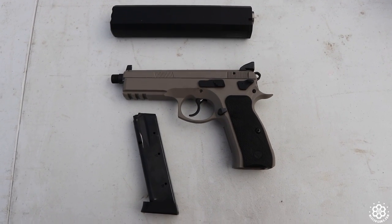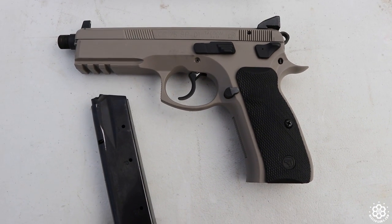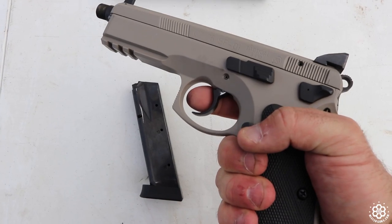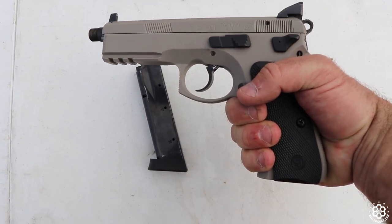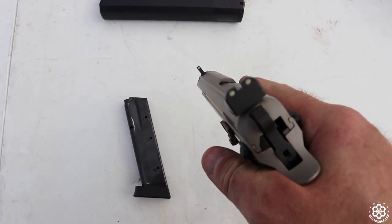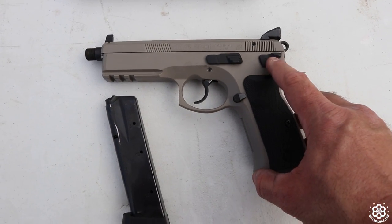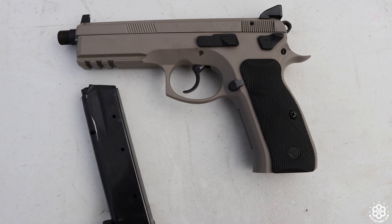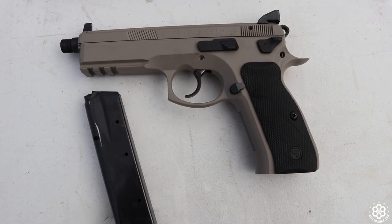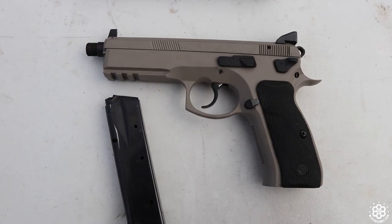Here's what we are running today. This is the CZ 75 SP01 Tactical. It is in tan — I assume that's some kind of Cerakote finish. It's a really pretty gun. The grip is incredibly comfortable on these things when you have a hand the size of mine. It does have suppressor height sights that are night sights to get you over those cans. We have a decocker here — we jokingly call that the decocker stopper. We had a friend with a CZ 75 compact who went to put it in his pants, let the hammer down, and shot himself in the leg way too close to his business. So that is what we call the decocker — this stops you from decocking yourself.